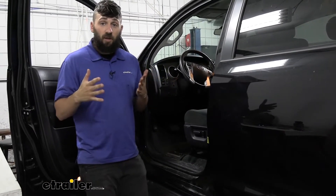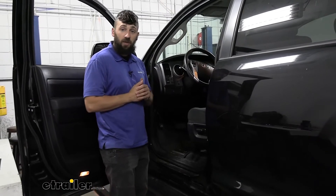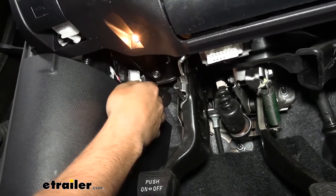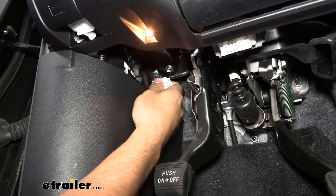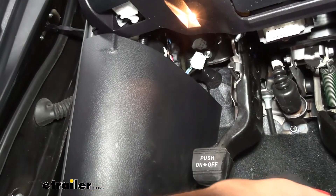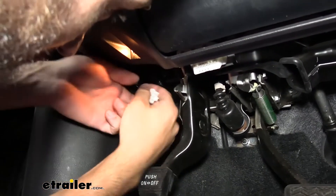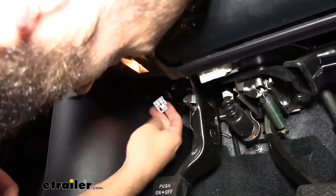The first step for installation is to locate the factory brake controller port on our vehicle. That's going to be located inside the driver's side underneath the dash panel to the left side where your emergency brake pedal is located. So if we just reach up in here, here's our emergency brake pedal — it's just directly in the corner of this dash at the very far end. We're going to see a white connector there for our factory brake controller. We need to remove it from the harness it's attached to. There's some electrical tape holding it to the existing harness, so we're going to take a razor blade and carefully cut that electrical tape to free our connector.